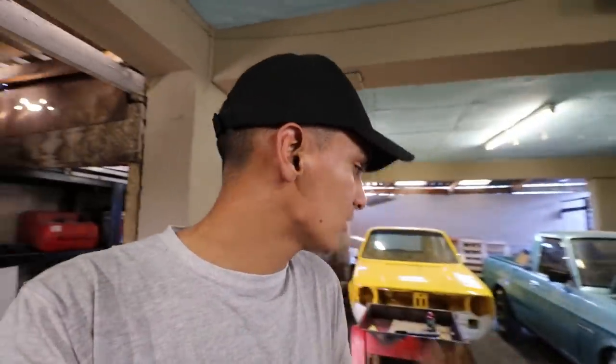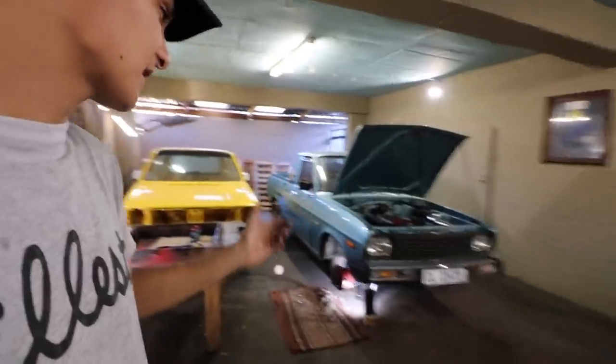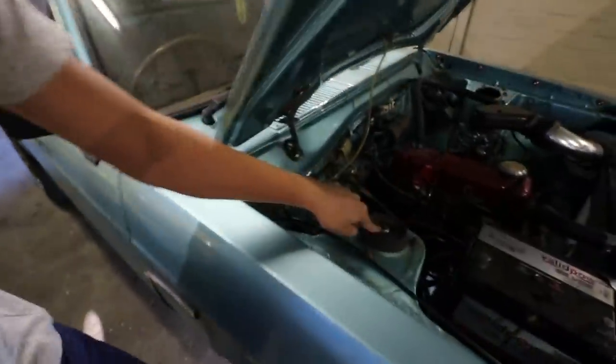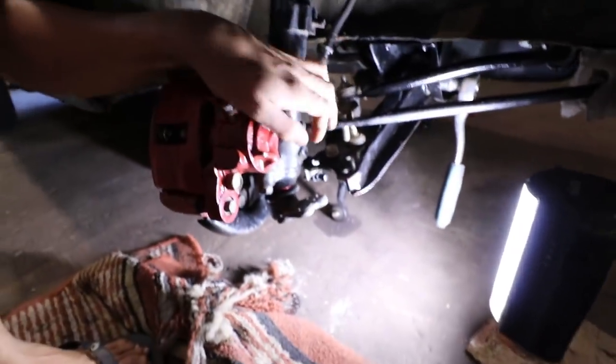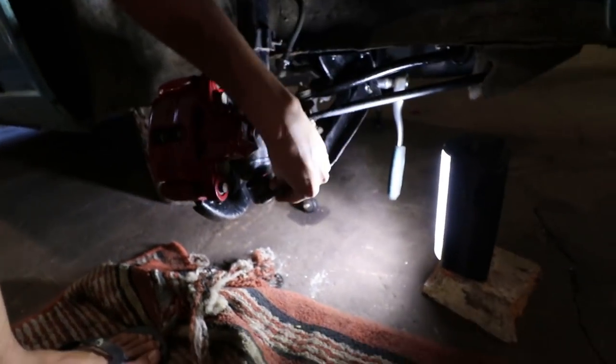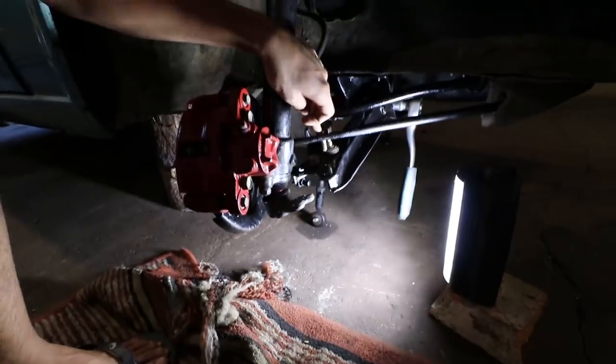Today we're gonna continue with the drum to caliper conversion on the Datsun bucky right here. We officially got the first rack in the bucket. All we managed to do was tighten up the mounting on top and now we're gonna start by tightening up the ball joint, the tie rod end, and this other component right here that needs to tie up with the bottom ball joint. We're gonna do all that real quick.